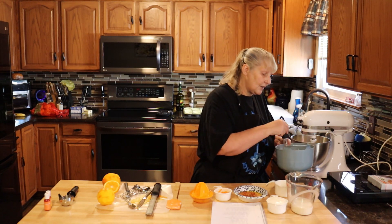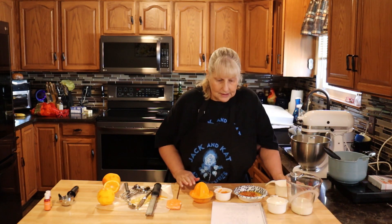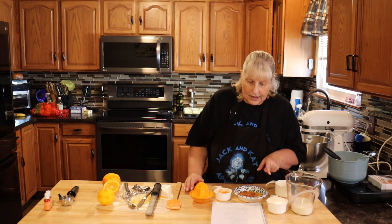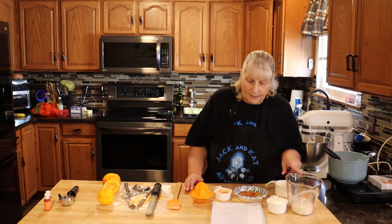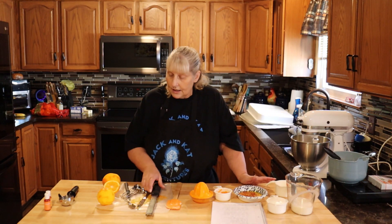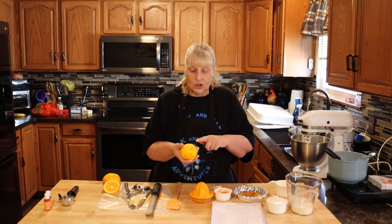I'm just going to mix that together. Now let's move on to our wet ingredients. You're going to need two large eggs, three quarter cup of sour cream, two tablespoons of orange zest, three quarter cup of milk, a quarter cup of orange juice, and two teaspoons of vanilla.